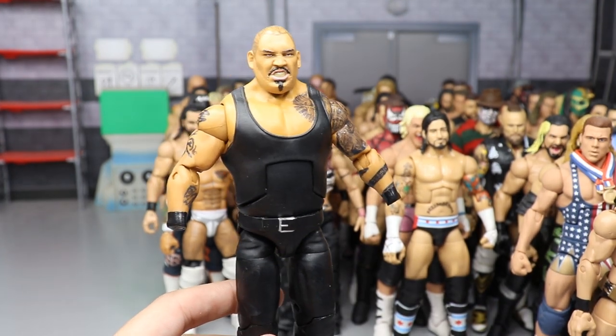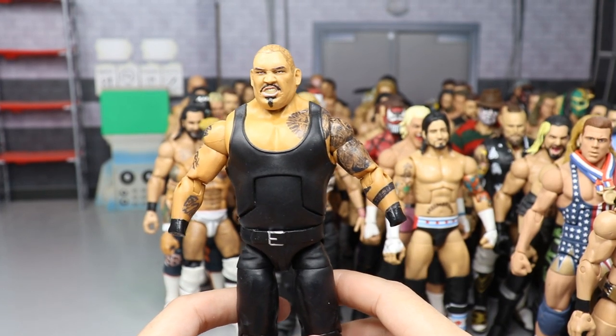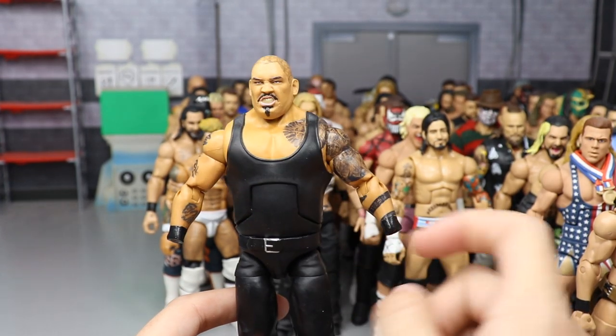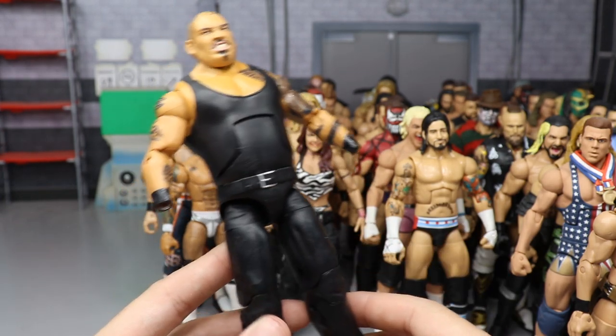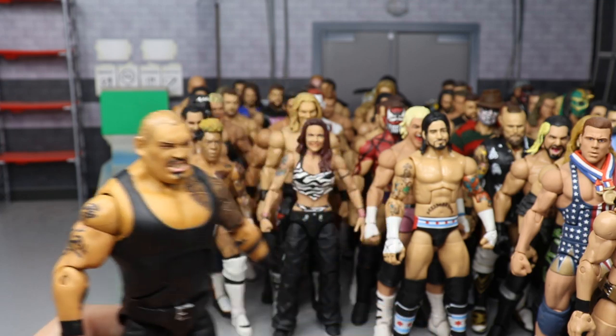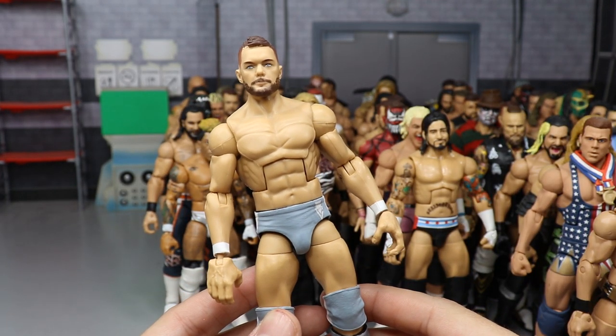Next is my custom Elite Bad Luck Fale — not fully completed but almost there. I think it's an Akam or Rezar head sculpt; I can't remember. It does have all the tattoos — we switched out the arms for Umaga arms, custom-painted all the tattoos, added some Roman Reigns legs. Still a work in progress.